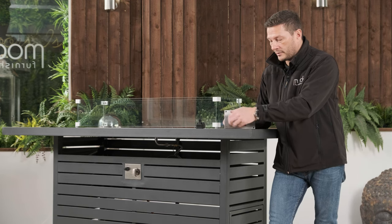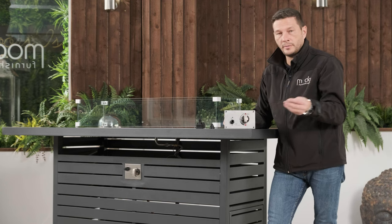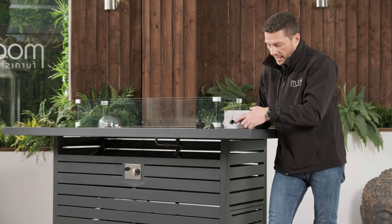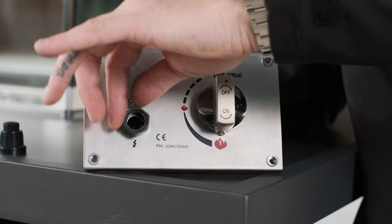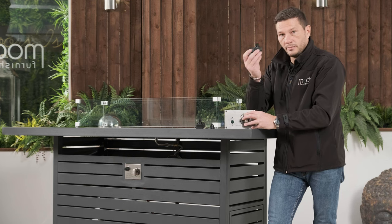Take off the front ignition cap and simply place it to the side. Remove the AAA battery with the positive end facing outwards. This plastic cap here is the one that is holding the ignition box on — just unscrew the cap and take the ignition box out.